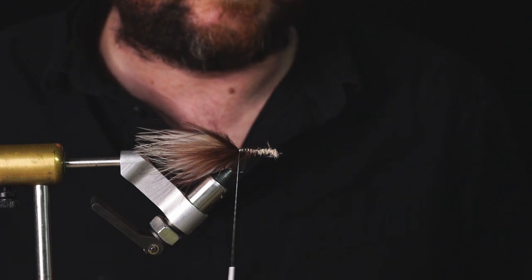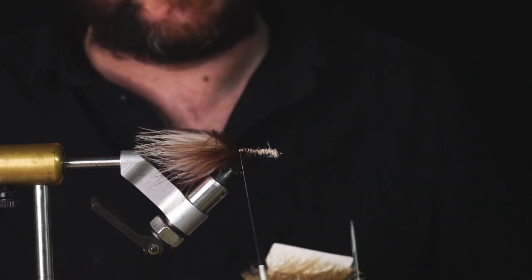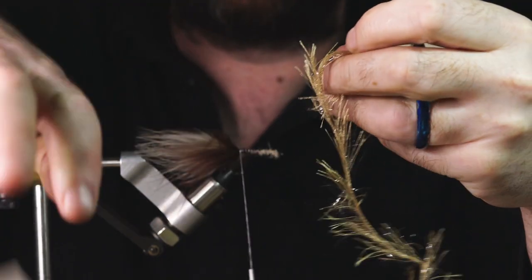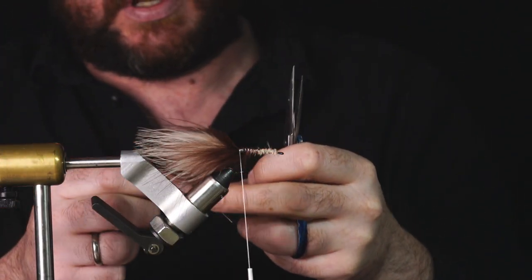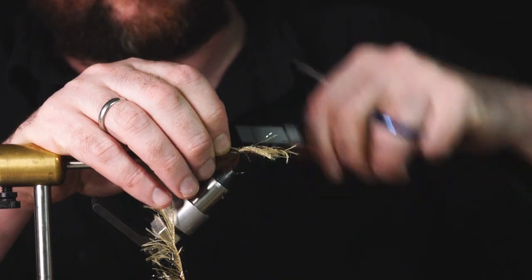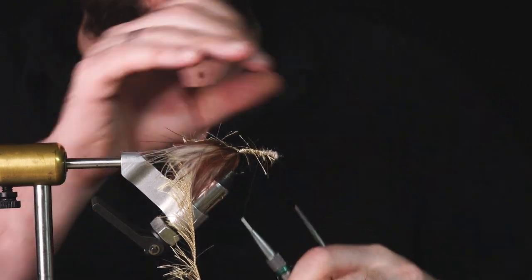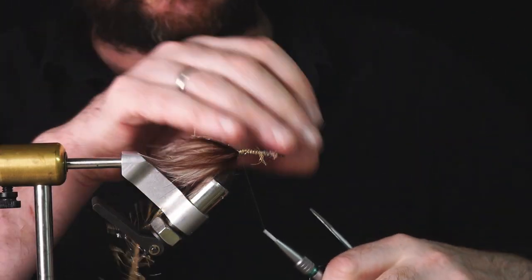Next job is the body. There's a couple of elements to the body. One is this Semperfly extreme string in a tan colour - I'll snip off about six to eight inches. I'm going to tie that in at the back. I'm using that technique to make sure the stuff stays in a straight line. That's my string in.